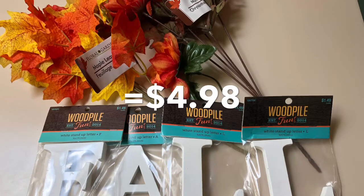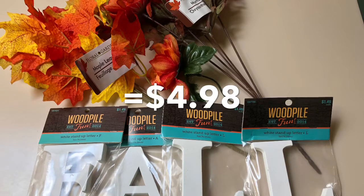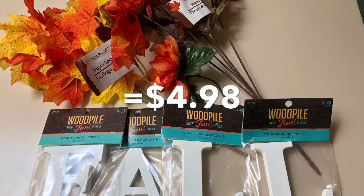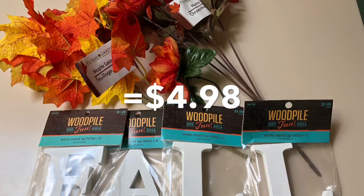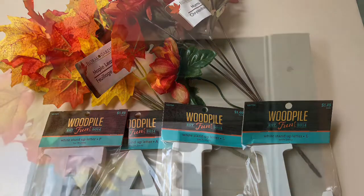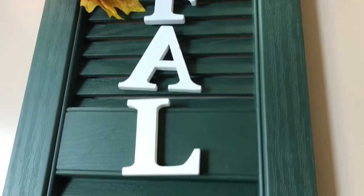Then I picked up a little bunch of leaves and a bunch of mums I found at Dollar Tree. It was about $5 total that I paid for this project, and it really turned out really cute. First I just laid everything out how I wanted it before I glued it down.